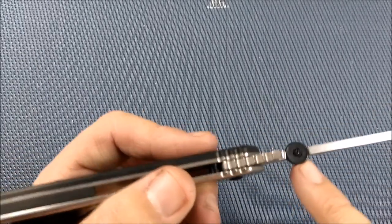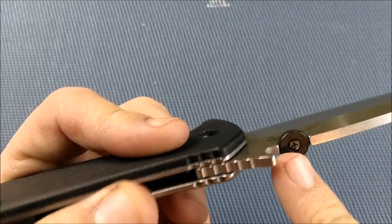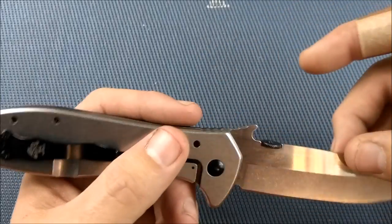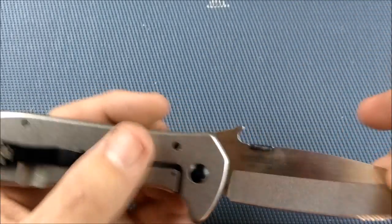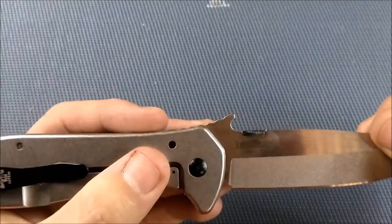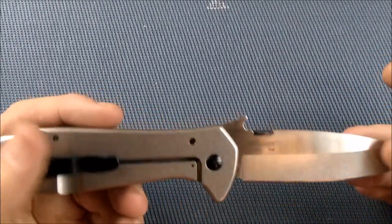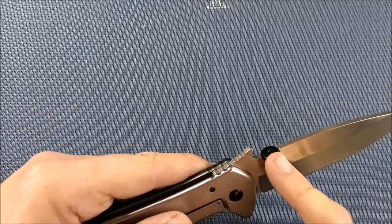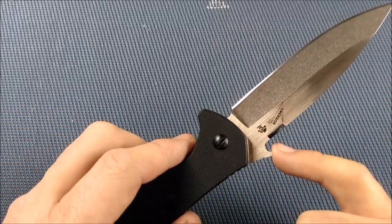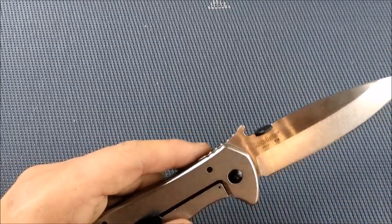It's very easy to take the thumb disc off with that Phillips driver, and then easy to clamp onto any sharpening system. Or if you lay it flat on a table like your Edge Pro, you take that off and lay it flat — very easy to sharpen. If you don't want the thumb disc at all and you use the Emerson wave feature to open the knife, just take it off and leave it off and it'll never get in your way.